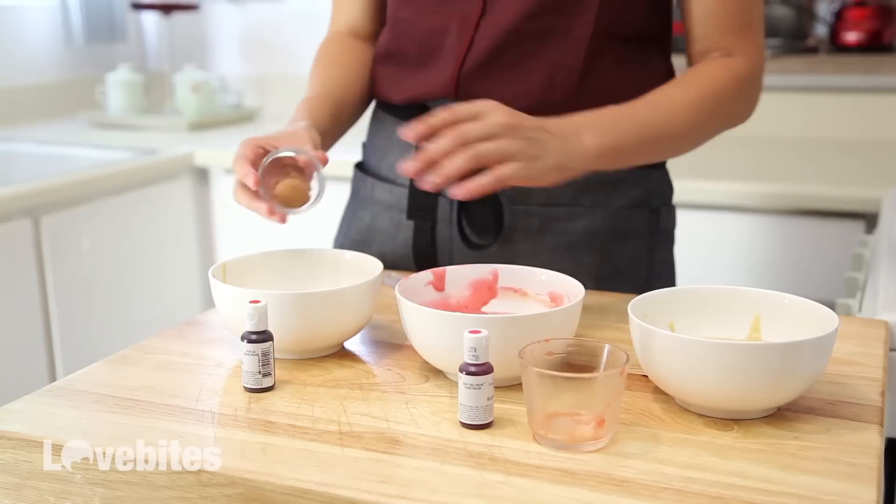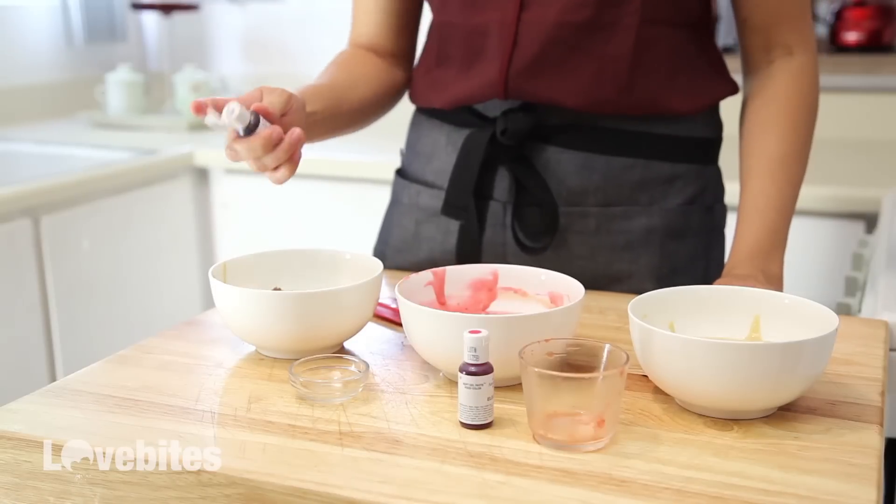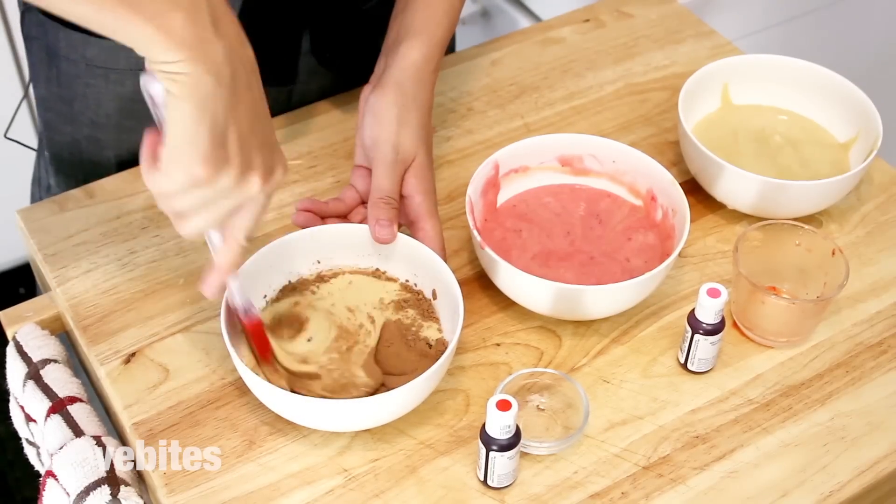For my red velvet, I'm going to add some cocoa powder and a drop of red food colouring. And again, I'm going to fold that into my batter — and that's it!